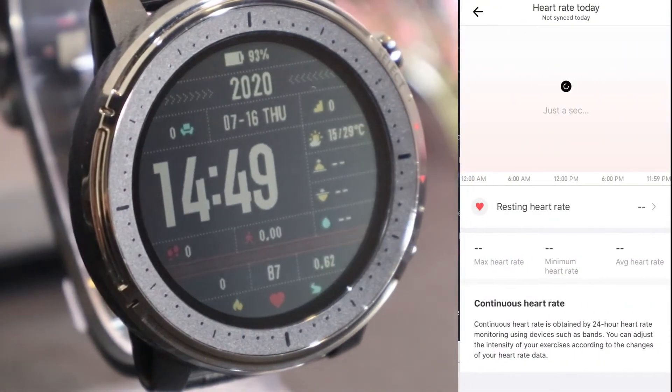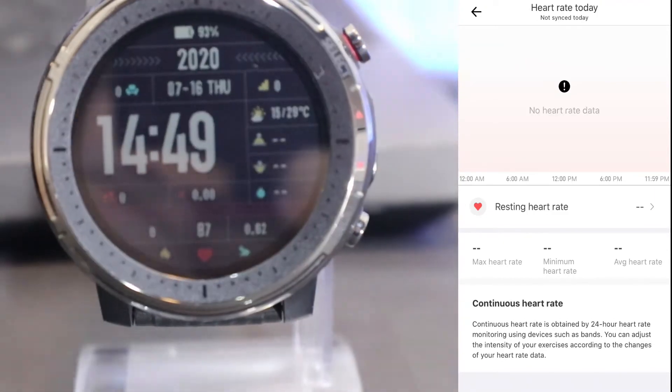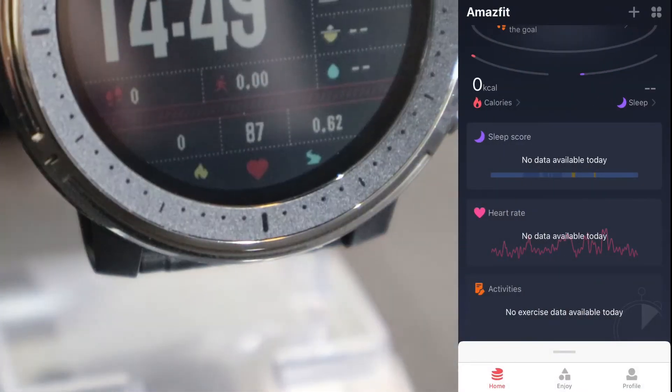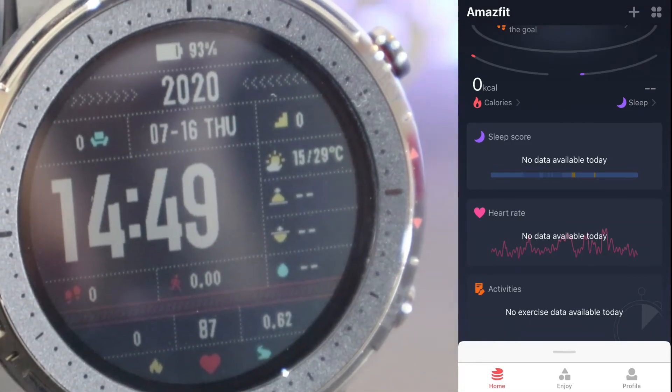After sleep we will see the heart rate statistics. You can see we have maximum heart rate, minimum, and the average. You also have resting heart rate and day, week, or month statistics which you can view by time or date.